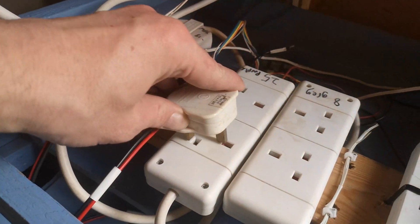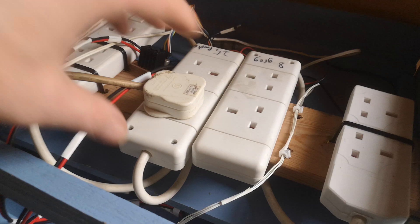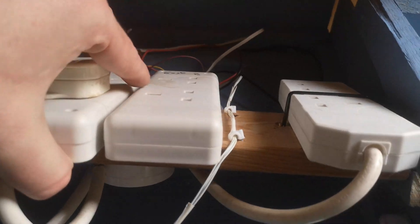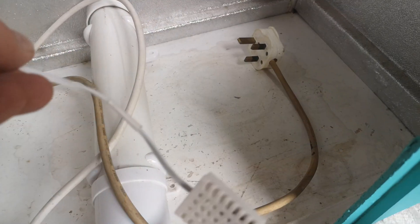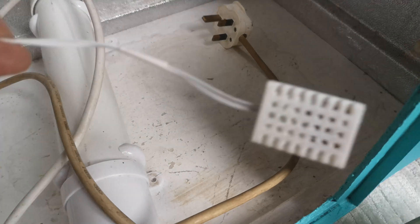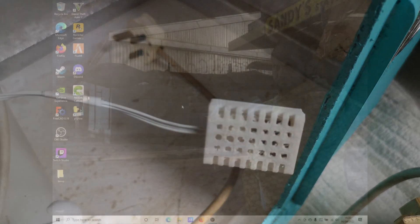The power then plugs into one of these extension boards which are controlled by this relay unit underneath. It's hard to see with everything plugged in but it looks exactly like this one. Currently I've only got a BME280 connected, but that's fine because it's all I need to control the temperature and humidity. I can always attach other sensors when I need them.